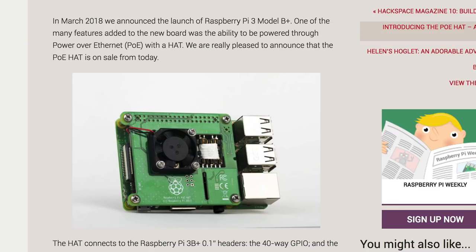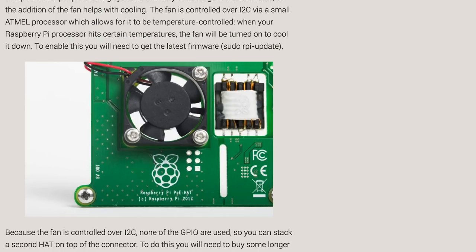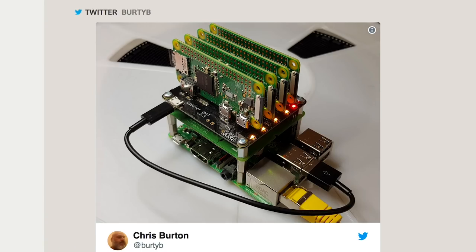Raspberry Pi has announced the official PoE, or Power Over Ethernet, hat compatible with the Pi 3B Plus. The hat is $20 and allows you to power your board over a PoE compatible Ethernet line, so you get internet and power over a single connection. Seems a little pricey for what it is, but I'm sure it's useful for the right project.